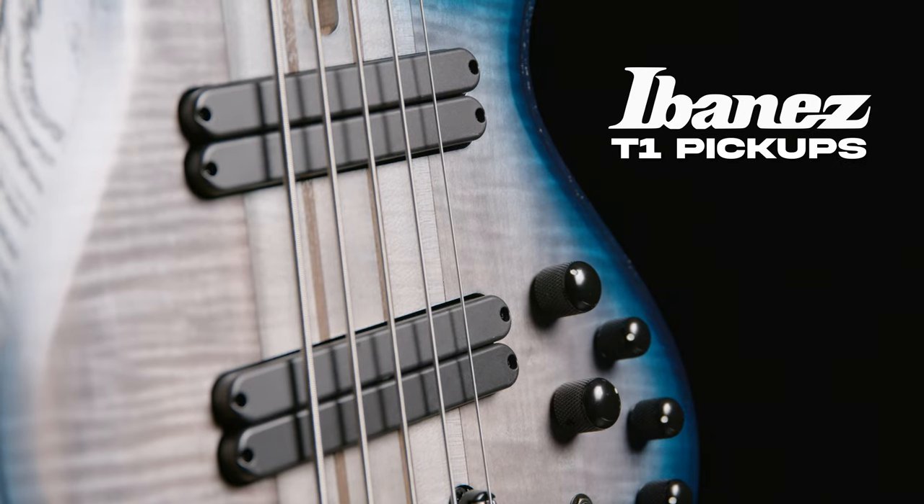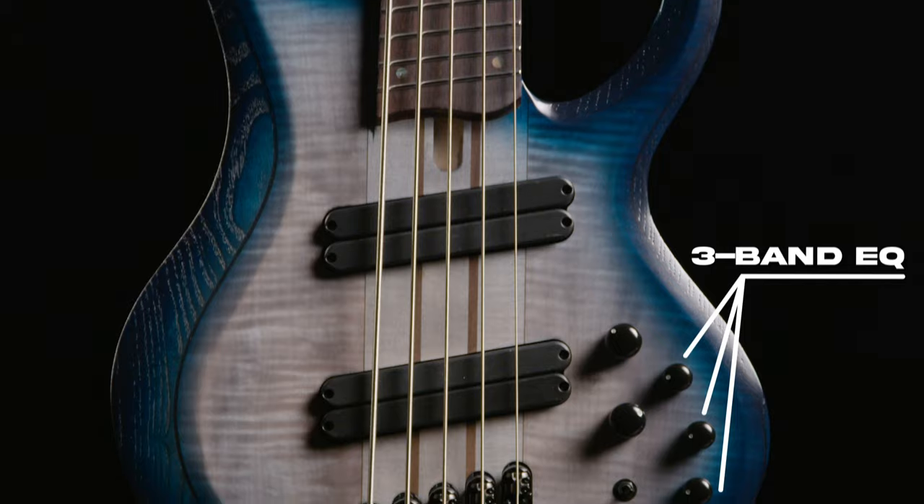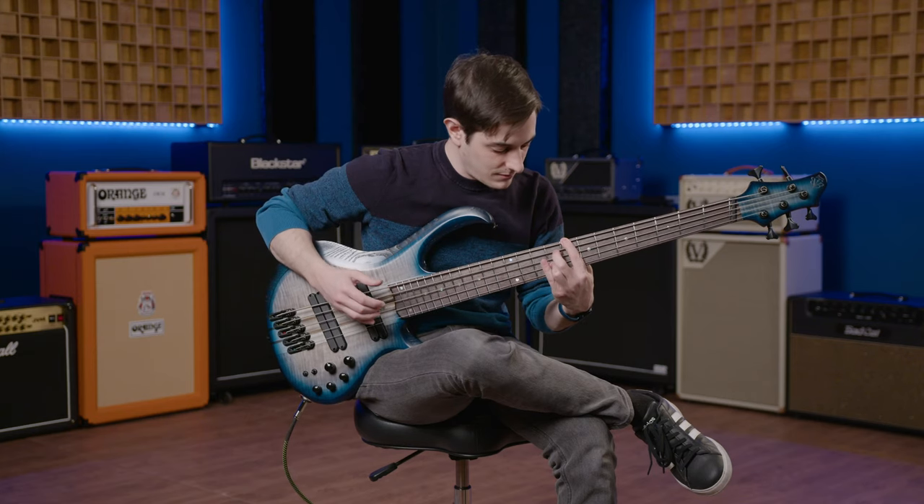Packed with dual Ibanez T1 pickups and a 3-band EQ with bypass and mid-frequency switch, you'll have tonal versatility for days.